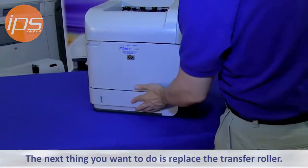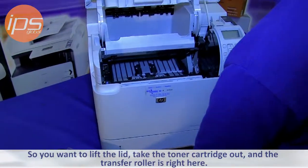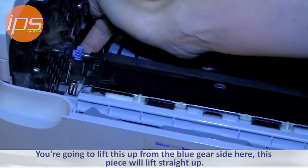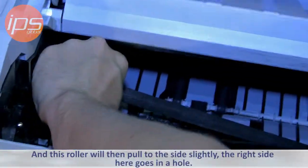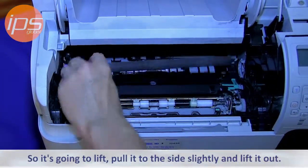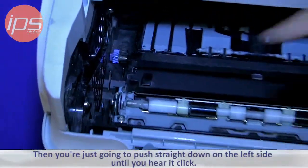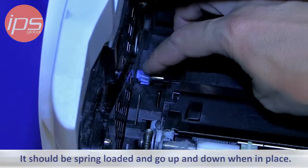The next thing you want to do is replace the transfer roller. Lift the lid and take the toner cartridge out. The transfer roller is this black foam bar that looks kind of like a Nerf sponge bar with a blue gear on the end. Lift it up from the blue gear side — this piece lifts straight up, then pull to the side slightly and lift out. The replacement goes in by the reversal process: start by putting the right side into the socket, then push straight down on the left side until you hear it click. It should be spring-loaded to go up and down and in place.